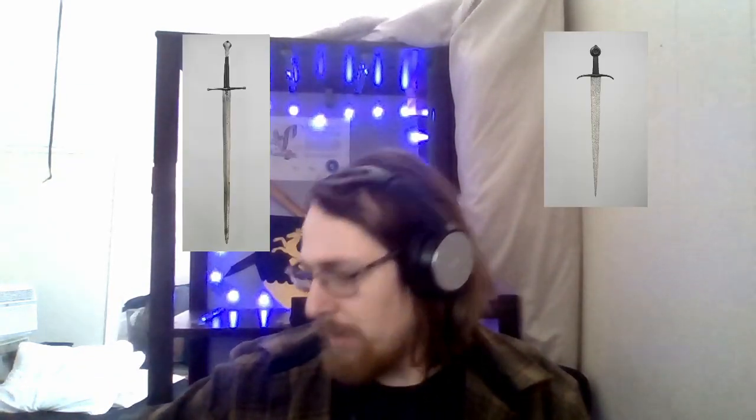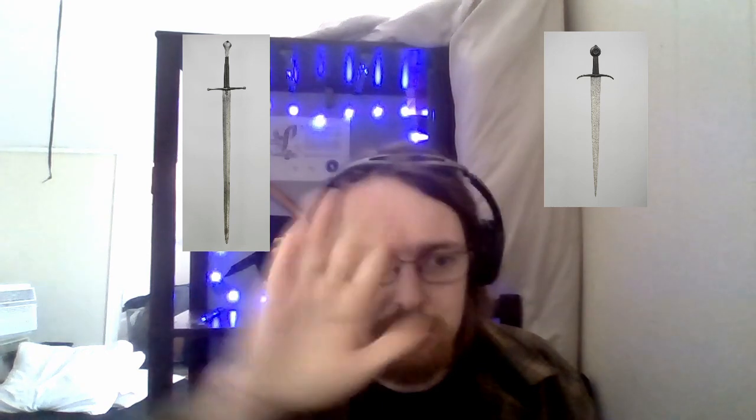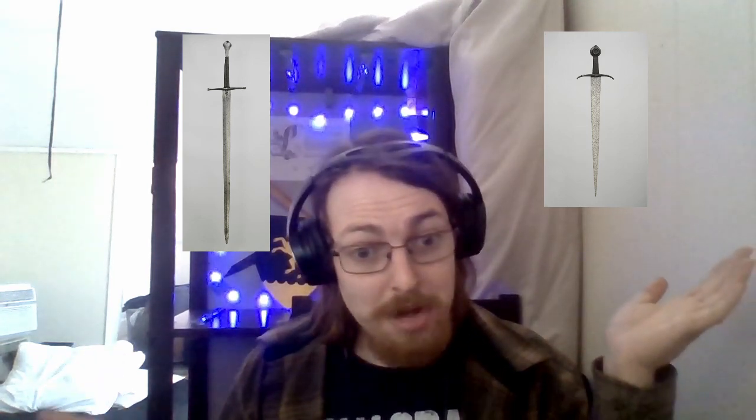Let's look at some historical examples from the Wallace Collection. If we look at the one over here, we can see that the pommel is almost cocked forward — again, very, very difficult to create that perfect fit-up using these period tools and techniques. On the other one here, we have a cocked pommel very similar to the one on my blade.